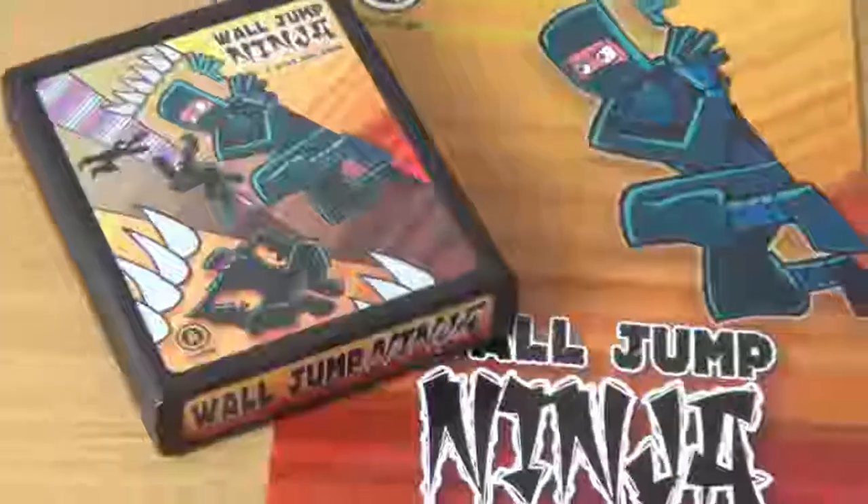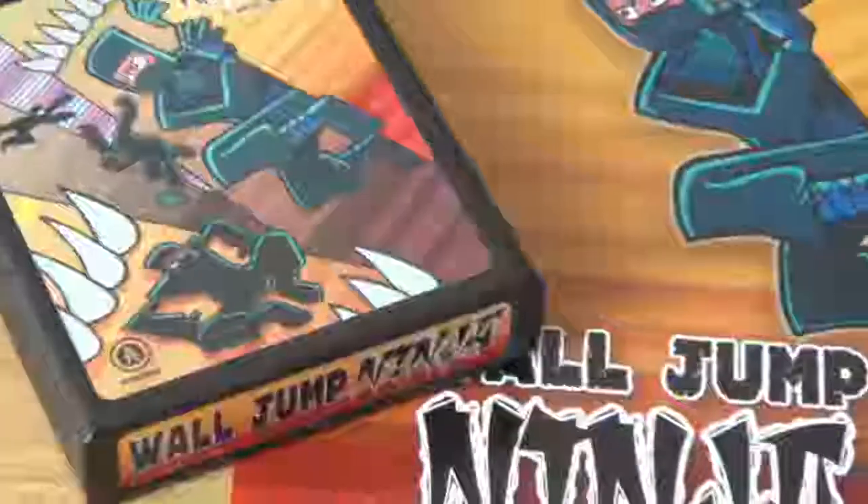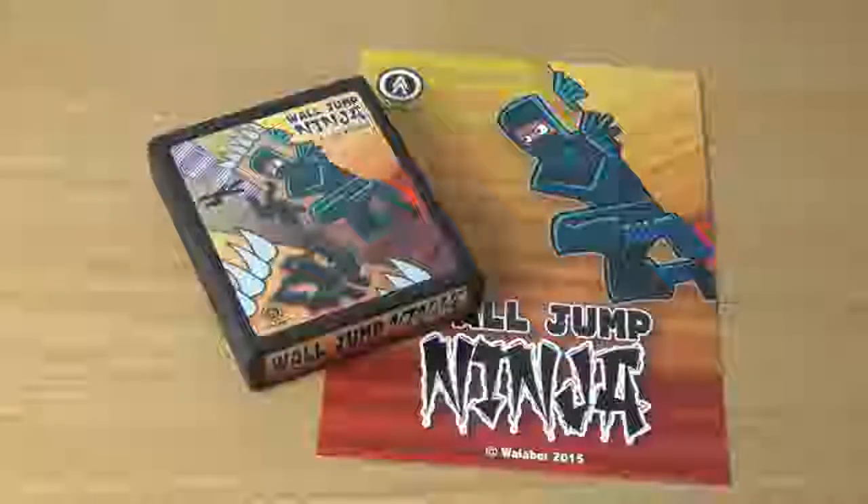If years of watching the Ninja Turtles have taught me anything, it's that ninjas are, despite having rather heavy and cumbersome shells, rather agile. They love pizza and they're exceptionally good at jumping on walls. And that's why when management told me that the next game I would be reviewing was ninja-related, I was not surprised to find that it was related to one of these three ninja categories. And while the game is unfortunately not Compass and Shell Agility Simulator, nor is it a pizza-eating simulator, it is, however, Wall Jump Ninja for the Atari 2600 — a game in which you play as a ninja who jumps on walls.